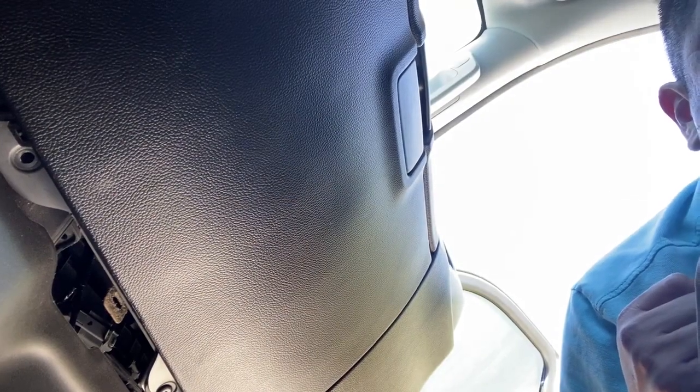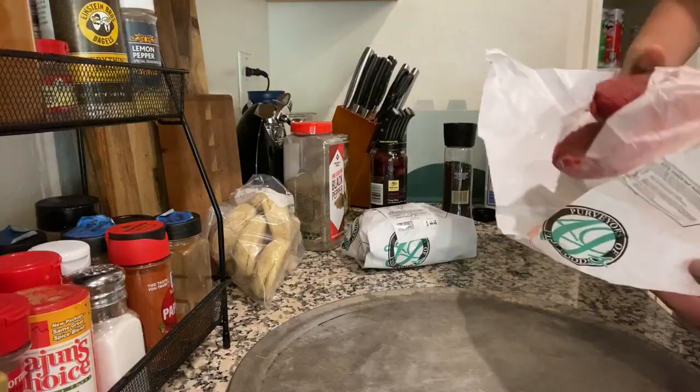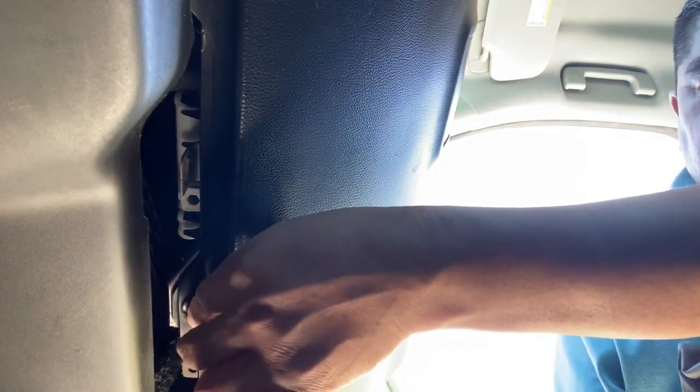So earlier I went to AJ's Fine Foods and I got a couple of steaks — four total, two prime rib and two chopped sirloin. We're going to do those up here this afternoon for Memorial Day weekend, also to celebrate our graduates. The missus and her mom are getting some hot dogs and hamburgers from Costco and we'll be doing those as well.